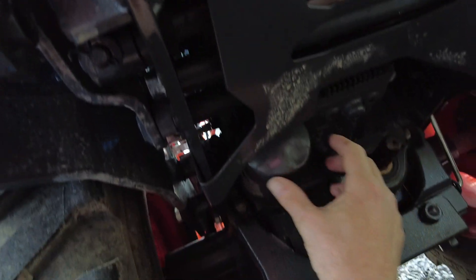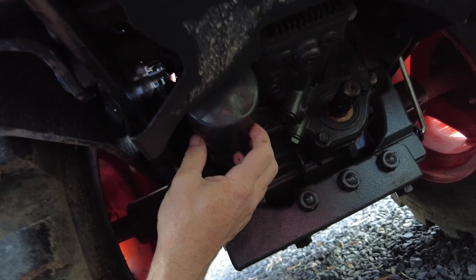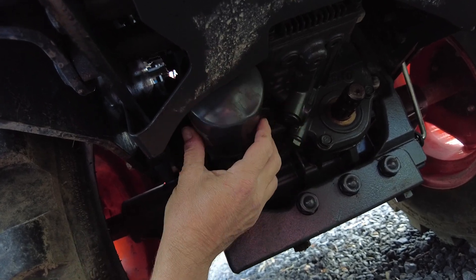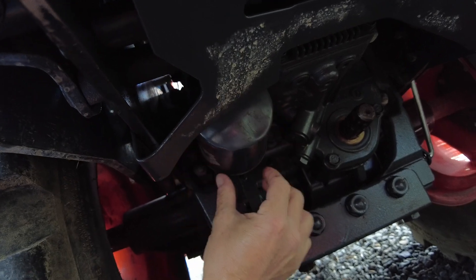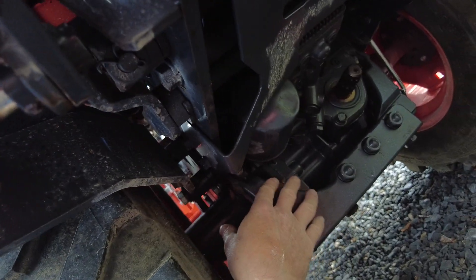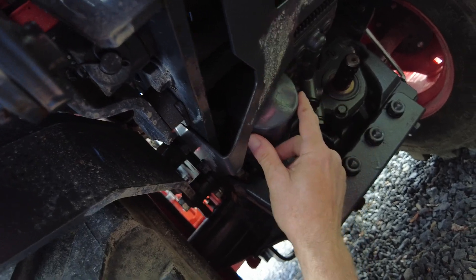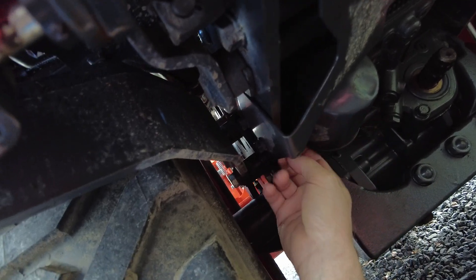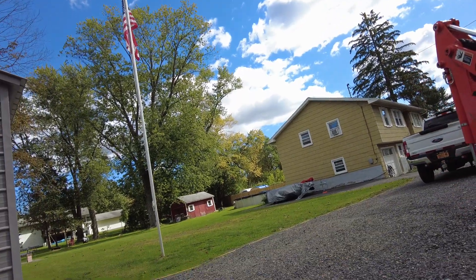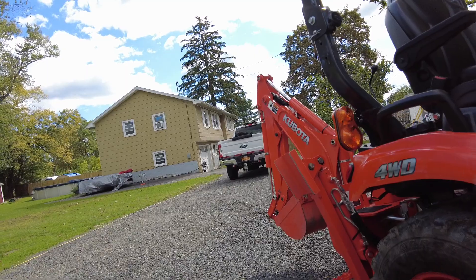So the fuel filter was changed, the oil filter, the front transaxle gear fluid, the oil, and the air filter — this HST filter is the only one left. I'm going to spin off the filter with minimal oil leakage. Anytime you put on a filter you should always lube up that new o-ring. I got a little dent in my filter — I wonder if I hit something.